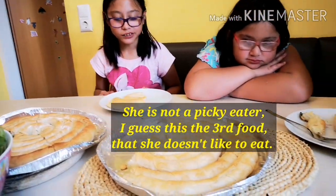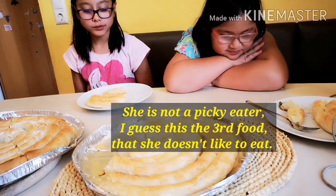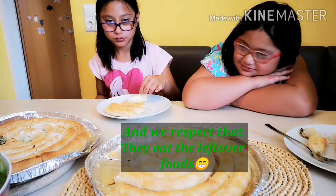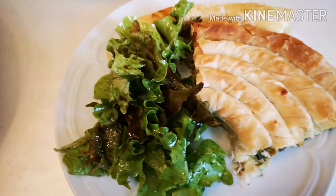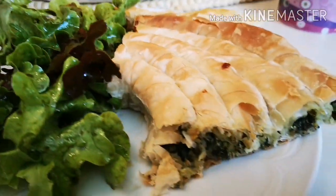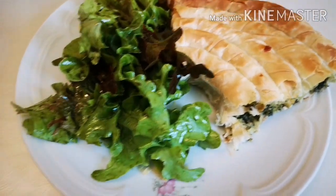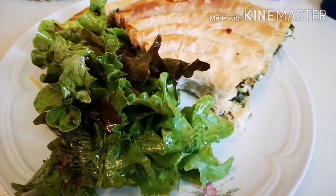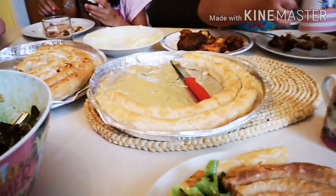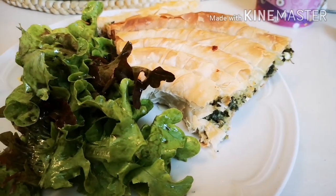And what are you eating? We're having a salad. Guys, this is our lunch. It's not as healthy because it has a pastry, but it's okay. The kids don't like them, as you can see. Just me and my husband are going to eat this one. Okay guys, that's all for now. Bye!